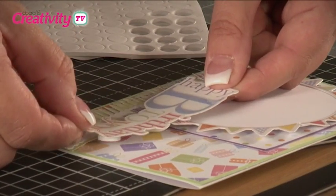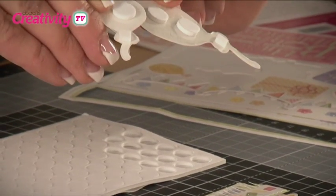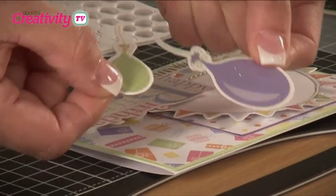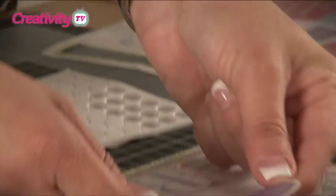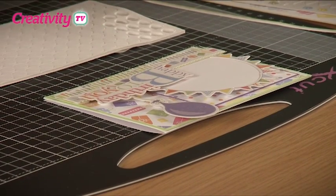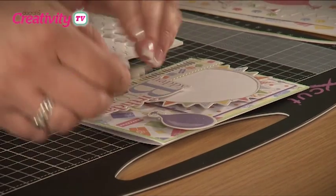We're now going to put two balloons on. We've also applied these to acetate with foam pads on the back. We just need to place those in position, tucking the ends of the balloon strings just behind the greeting. To give extra dimension to your card, it's nice to layer these so that they actually overhang the edge of the card.